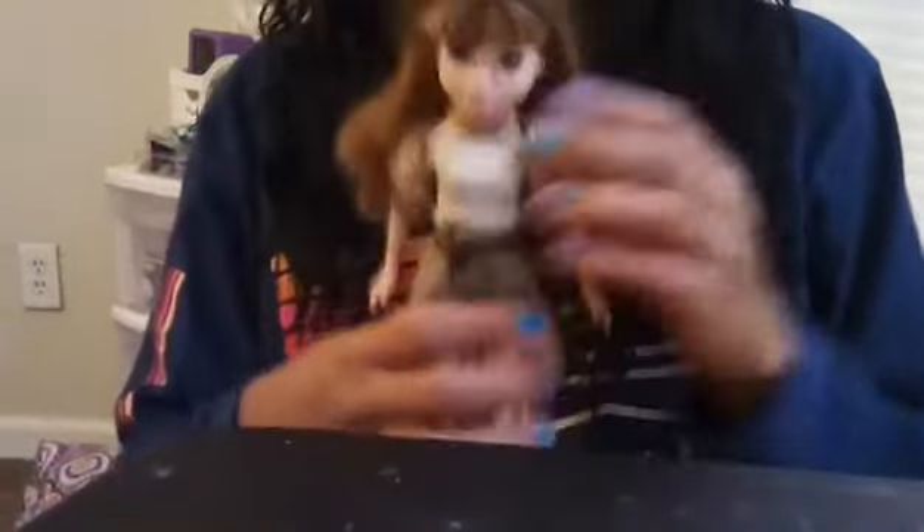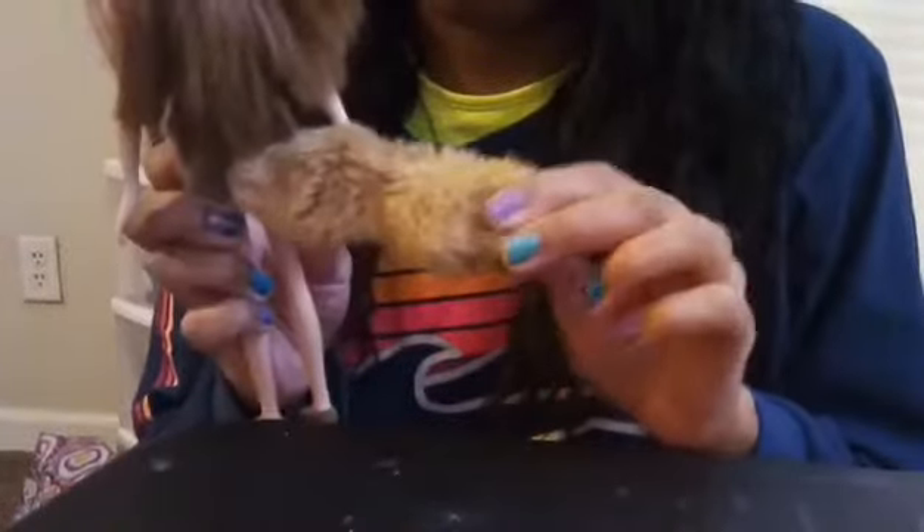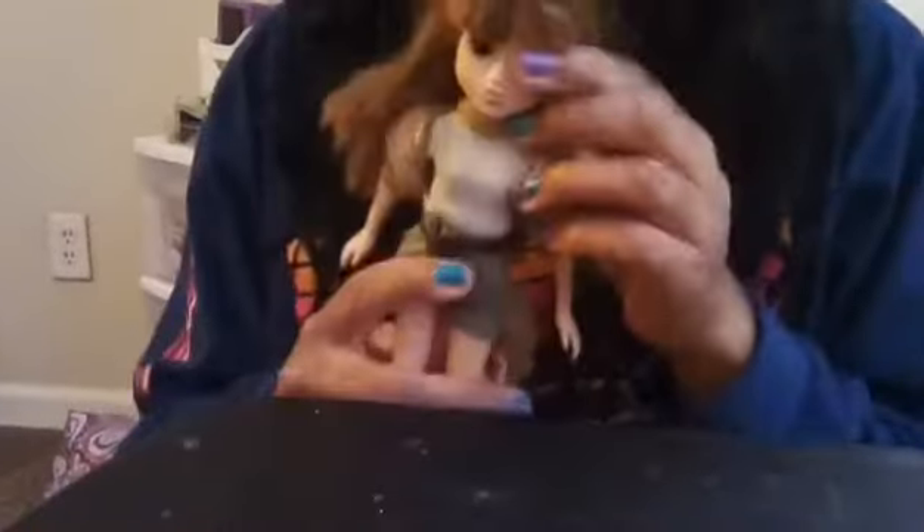This is a Moxie Girl doll that I made into Squirrel Girl. Her ears are made out of pipe cleaners. Her top is made out of Bratz clothes, then a Barbie skirt, an old Barbie boa, and some Moxie Girl shoes painted green. I used a Sharpie marker for her freckles.